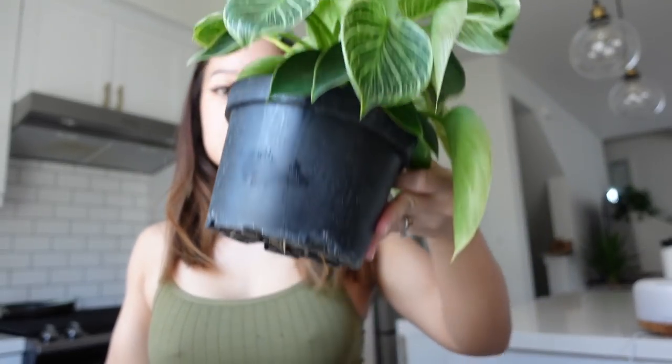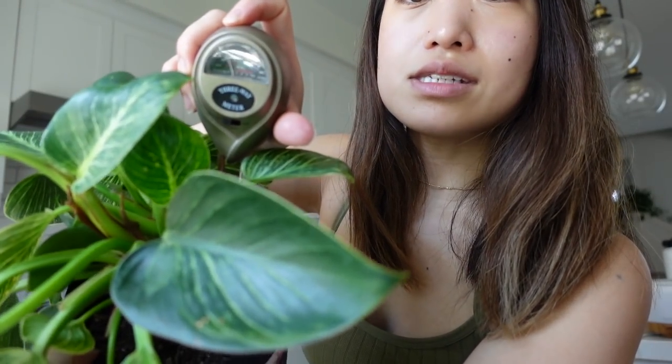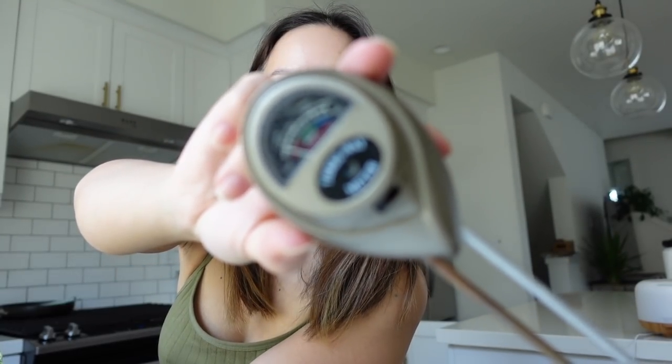It depends on whether I feel like going to get the moisture meter. Sometimes I don't really trust it because there have been times I check in a few places and it says dry, but I stick my finger in and it's still kind of moist. Sometimes I'll just pick up the whole plant — you can tell by the weight. I'll stick the moisture meter in anyway. This is the Philodendron Birkin that my husband got for me. With this moisture meter I look at the reading, and I also check if any soil sticks to the end — if it's moist, soil should stick; if dry, nothing comes out.